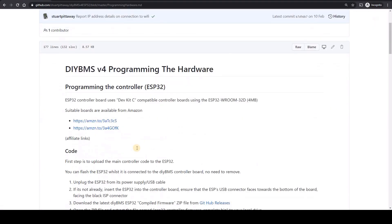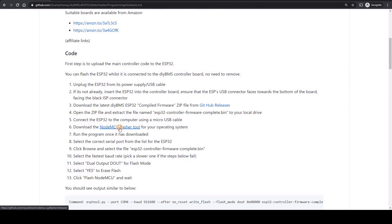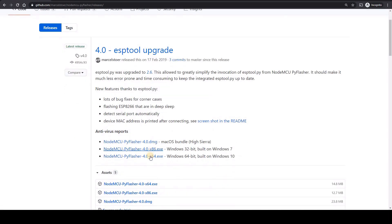We're also going to need to download a program called NodeMCU Flash tool. This will take the firmware and then copy it onto the ESP32. There are versions available of this for Mac, Linux and Windows.